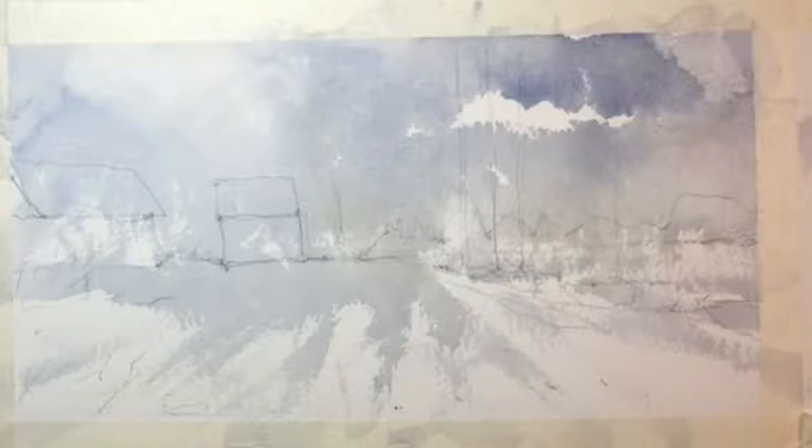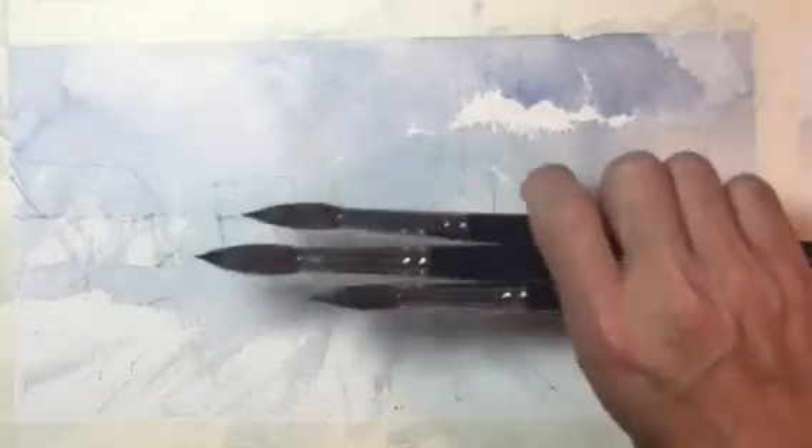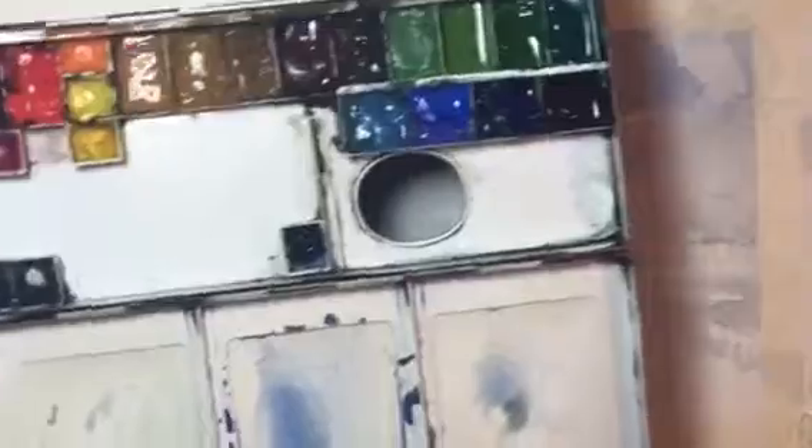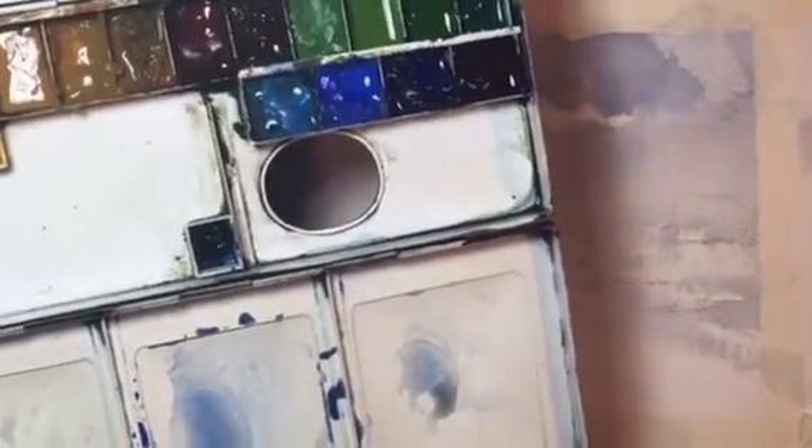Then we did our first glazing: cobalt blue with a little bit of burnt umber and a touch of raw sienna along the horizon line, using quick brush strokes. We used larger brushes because we're working in a larger format. We used more of our palette — mixing up lots of paint, lots of color mixes — to get our paint down on the paper. This is a faster, looser technique using the glazing method: light colors first.